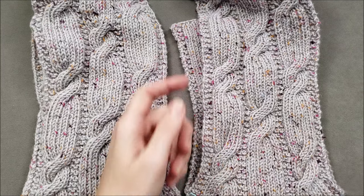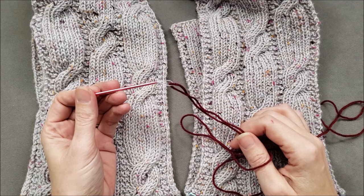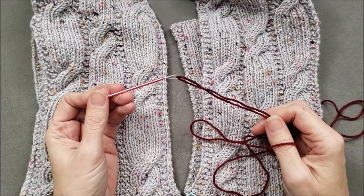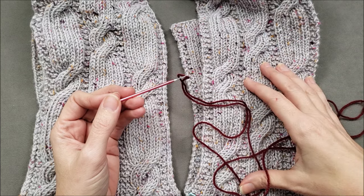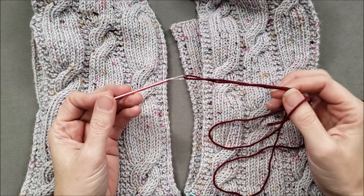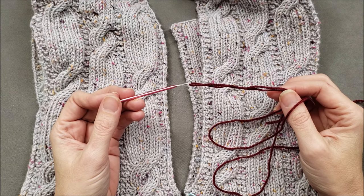To sew the seam together, you are going to need a length of yarn and a yarn needle. Usually I would use the same color yarn that was used to knit the fabric. Today, however, to make things a little bit easier to see, I'll be demonstrating with a contrasting yarn.